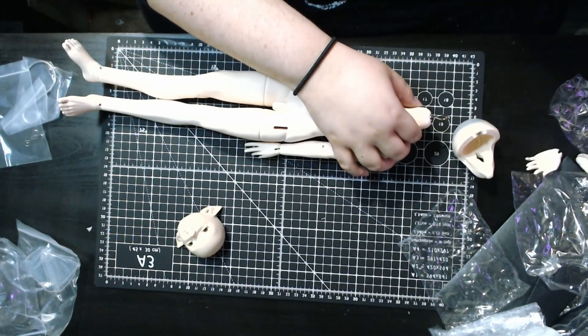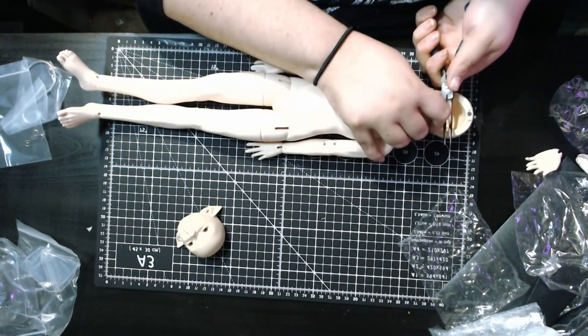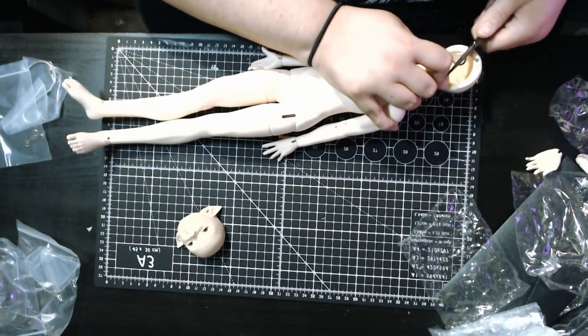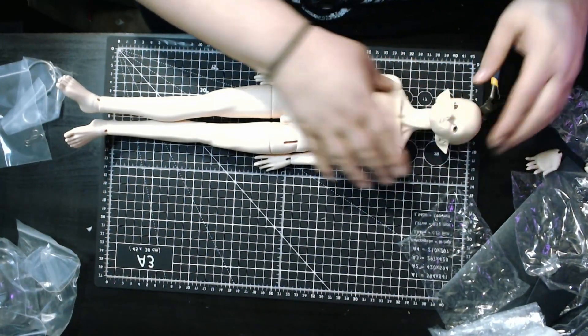That is a nice body. This is the 46 centimeter version 3, I think. Let's get his head on here. Awesome. He has a wig cap on. That looks pretty nice. I am very happy. His actual hands are pretty awesome, although getting these through sleeves would be annoying.